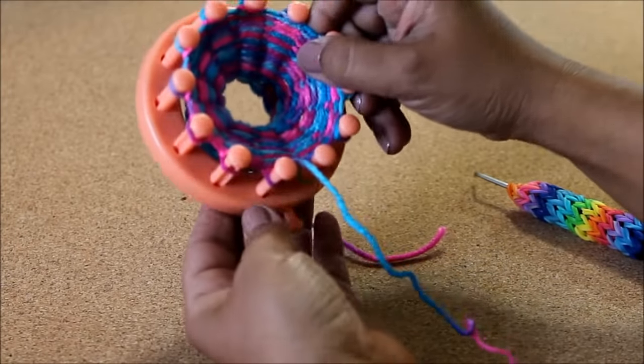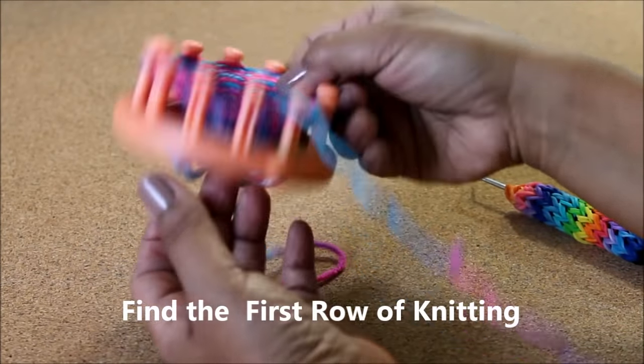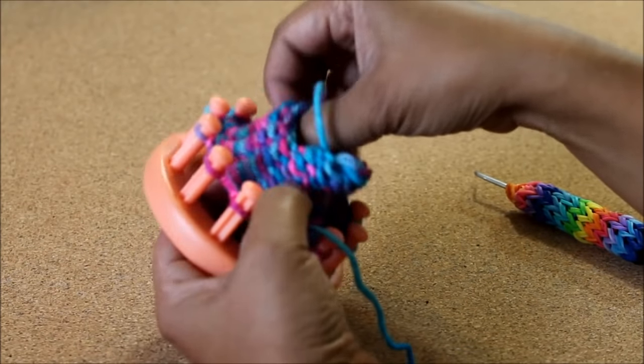Now it's time to fold up the cuff. Turn the loom over to find that first row of knitting — it's those loose loops and this slipknot. Push that bottom to the top.